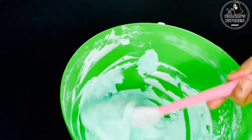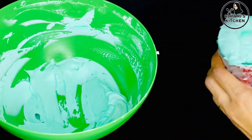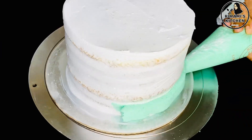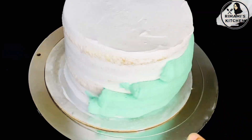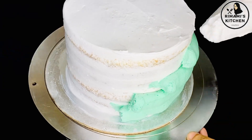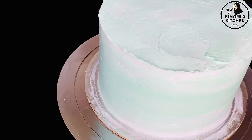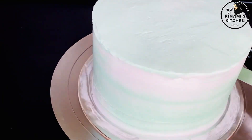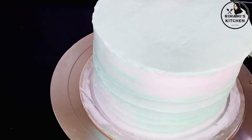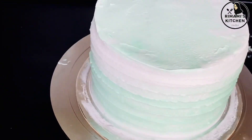I used to mix it with a little white. I used to mix the cream in two colors. I used to apply the cream coating on the cake. You can use white, green, and mix. You can use a spatula. You can use a turntable. You can use this design and finish the finishing.